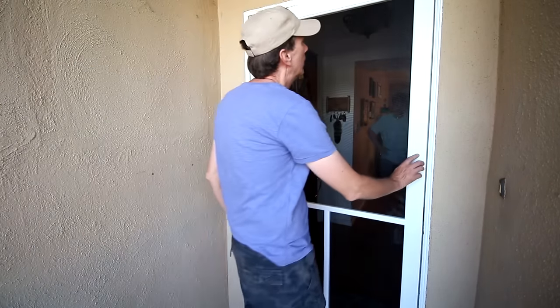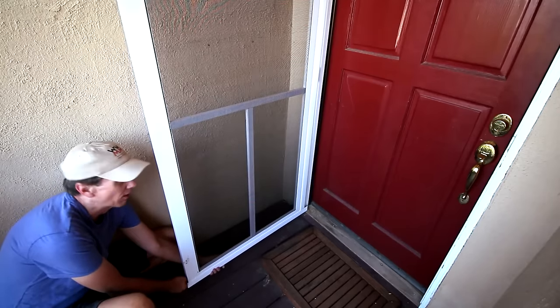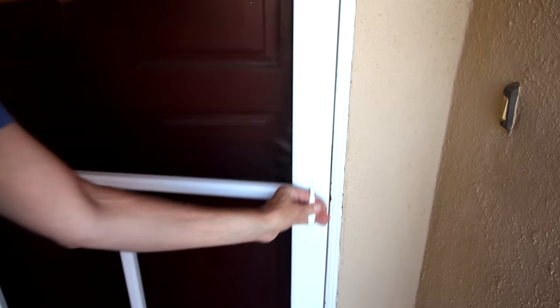To make up the gap on the bottom it's got this channel. One thing about this door is it was missing a lot of hardware — I had to try to find screws that would fit. And this door was missing screws for the handle too.